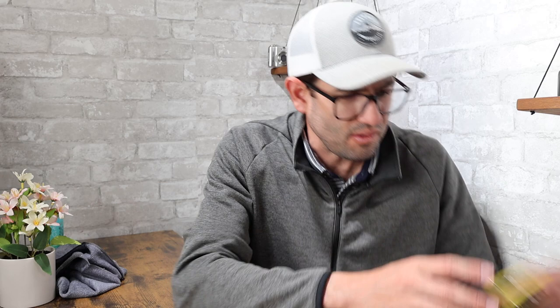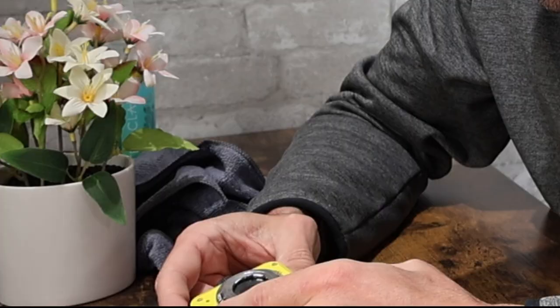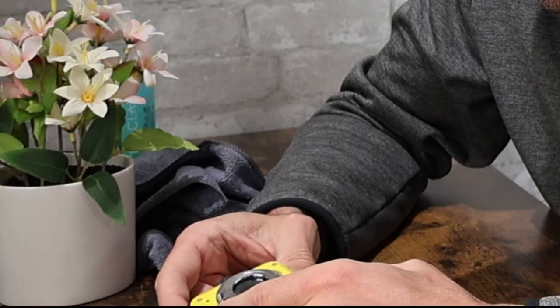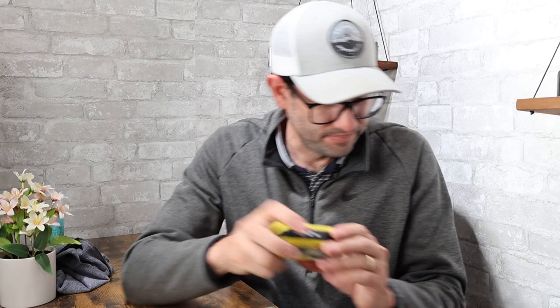Camera number two — I don't even see a brand on this camera. It says 'Digital Lens, 8.15mm f3.0.' That's it, not even any brand inside the battery compartment. This is the nameless camera — the camera that shall not be named. I'm going to try to charge it and see if I can get it working, but even if I do, it's probably only worth $10 or $15. We're not going to add that one to the overall value total since we don't know if it's working, and even if it is, it's not worth very much.